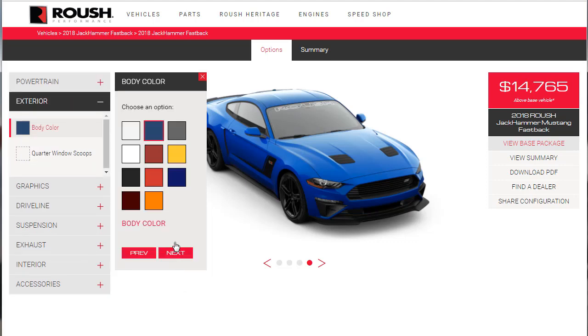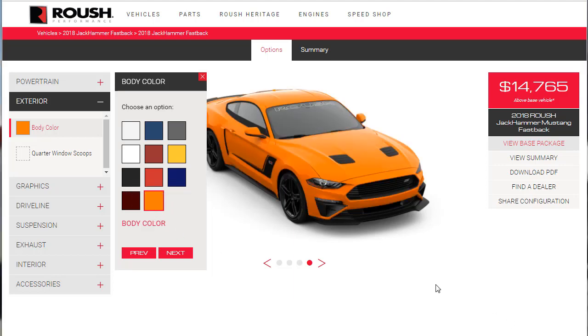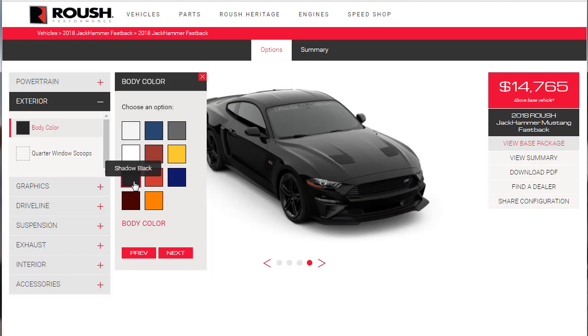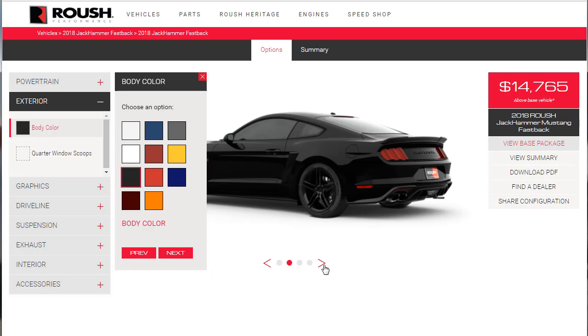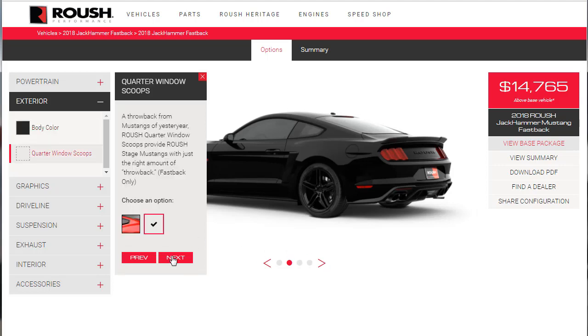Now let's choose our color options. We've got silver, blue, magnetic, yellow, ruby red, Oxford white, black, shadow black, and orange fury. I've seen a couple in orange and they're kind of cool. There's also royal crimson. But shadow black in this car with the 710-horsepower supercharger — shadow black just seems like the right color. Shadow black it is.